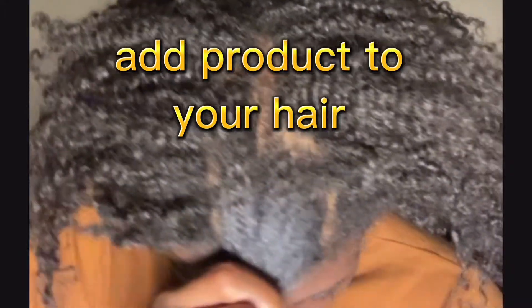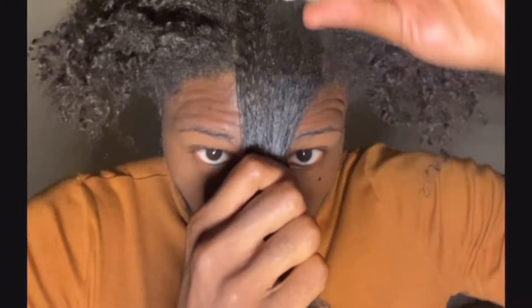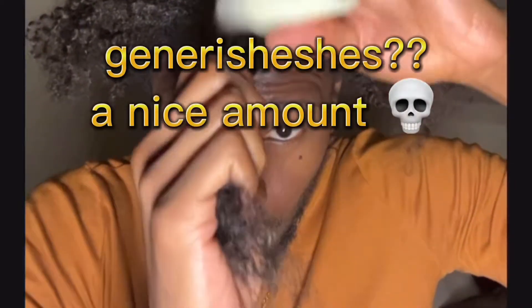What you see me doing in this part of the video is separating the hair. I'm not doing clean parts because I like it looking natural when I pull it out. So get that product and apply it to that hair generously.